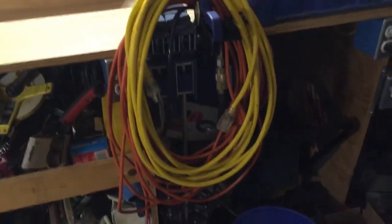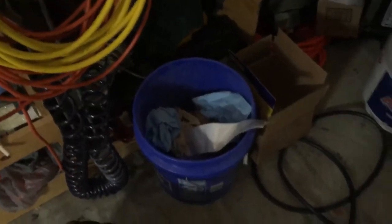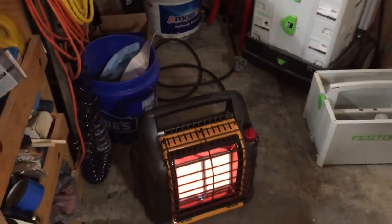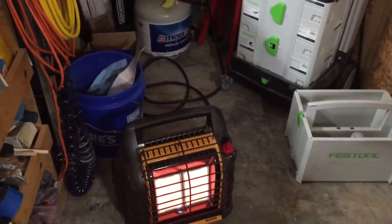Coming on down, I keep my extra drop cords and a couple extra air hoses right there. There's also my big DeWalt air compressor and DeWalt shop vac in there. I keep a blue Lowe's bucket for my trash. Here's what we're running off of for heat in here — heats this trailer really nice in just a matter of minutes.